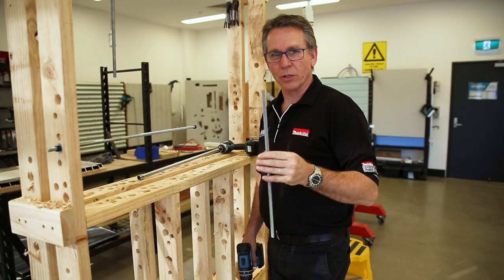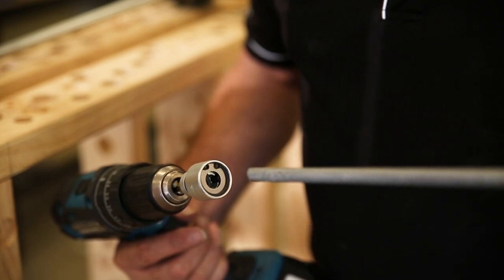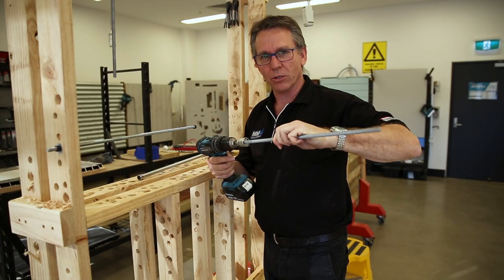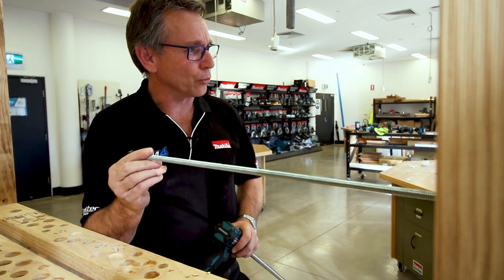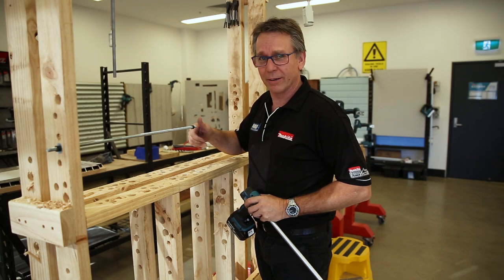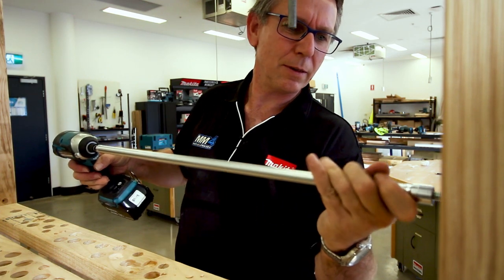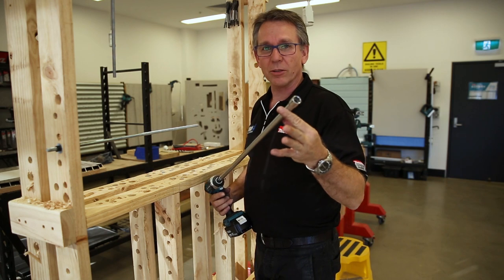For you guys who are using threaded rod all day every day, we also have some extra accessories. The three little cams inside this unit actually grip hold of the rod, so when you're tightening them into the Alloxone, it's going to work really fast cutting your time down. Once you've got your threaded rod positioned, you've got to tighten up that nut — use some hollow sockets to get that on the actual nut. Done in seconds.